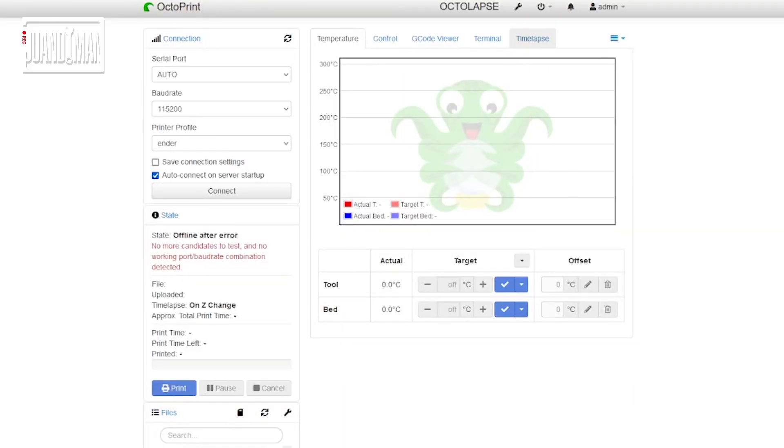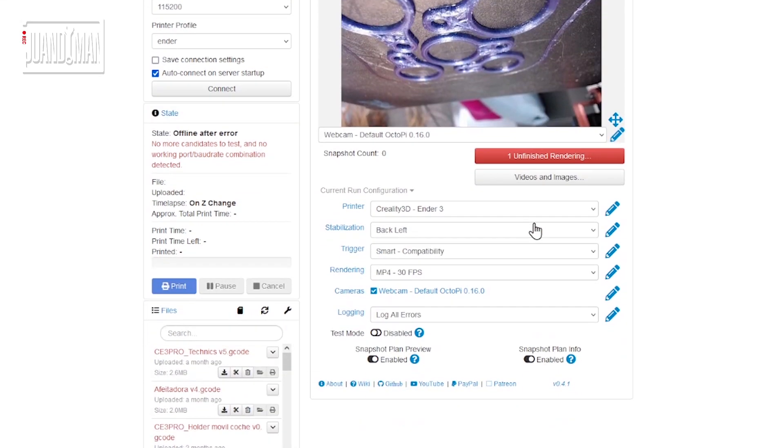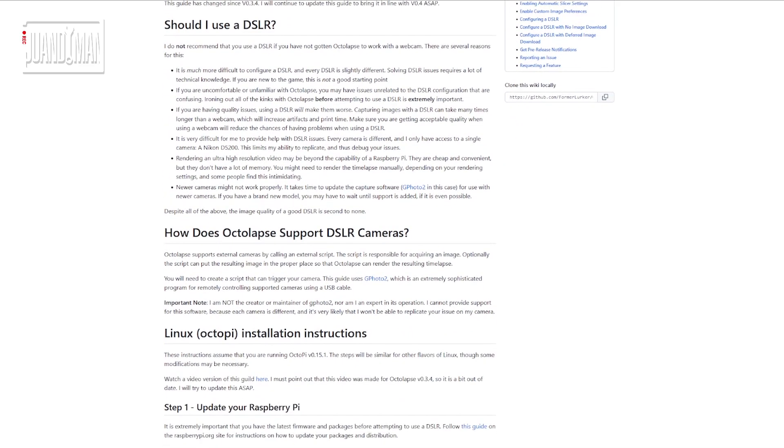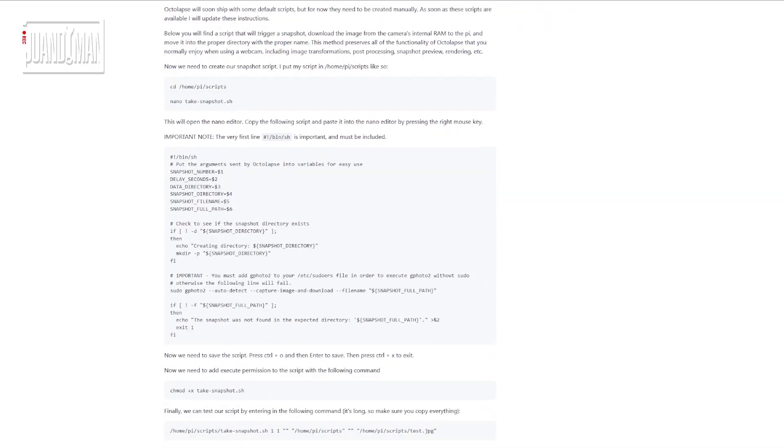Once I had the structure complete, I started working on the software. The code required to make everything work is based on OctoLapse, an OctoPrint plugin. If you want to know more about it, check out this amazing video from Teaching Tech — I'll also add a link to the description. The plugin allows users to take timelapses of their prints, and it has a custom mode for DSLR cameras where users can configure how snapshots are taken and add extra actions. This gave me the idea of creating scripts to move the rail to the desired angle before a snapshot is taken, and then return it home once the snapshot is finished.